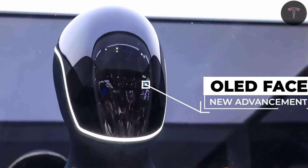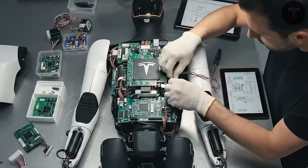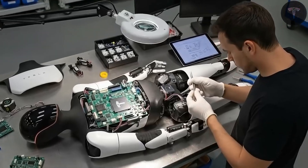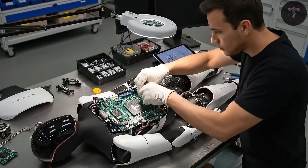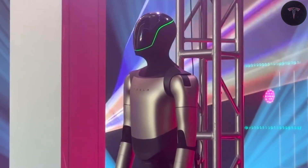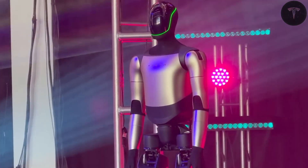Functionally, Optimus excels in tasks traditionally considered dangerous, repetitive, or boring — precisely where automation promises the greatest social and economic benefits. The robot's capabilities include autonomous navigation over uneven terrain and slopes up to 30 degrees, balancing expertly even after impacts, and interacting delicately with household objects.